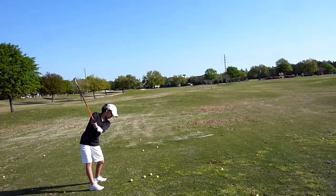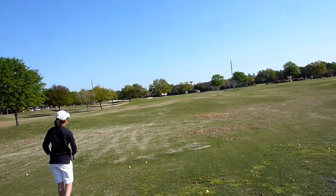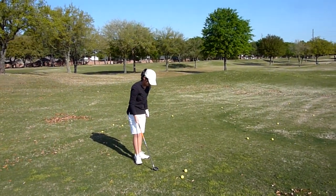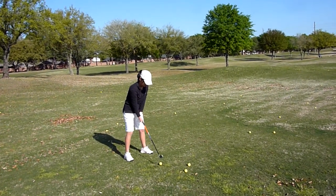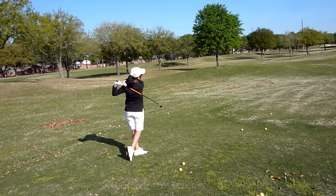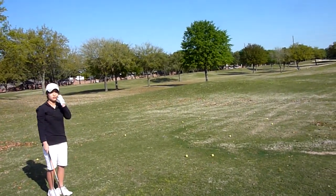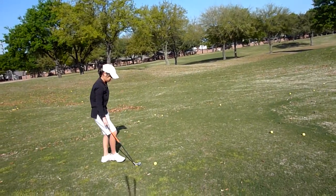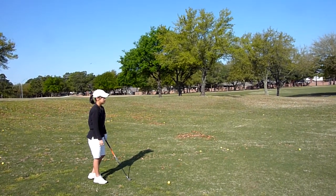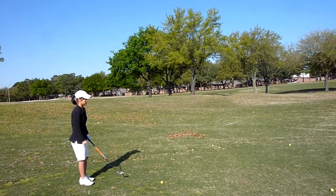Don't touch the ground. Now these two balls I want to aim to the middle flag there. Make sure the grip point to the ball on the down swing.